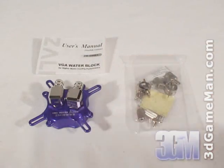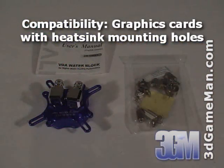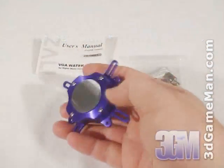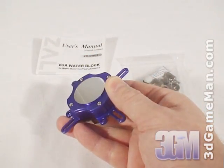The VGA water block fits current ATI and NVIDIA video cards and comes with all the hardware needed for installation. It has two fittings and a smooth aluminum base which will make excellent contact between it and the GPU.